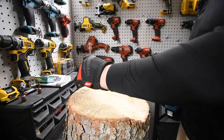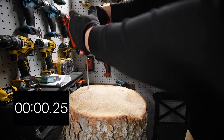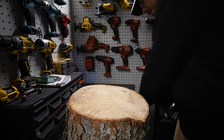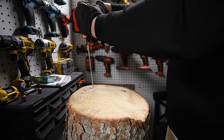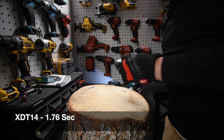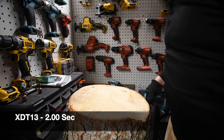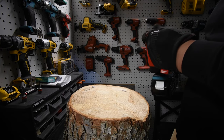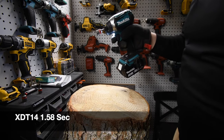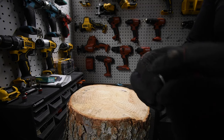Now it's time for the specs — variable trigger first. We're only going to do one each. Ready, go. Then the speed selection model. Ready, go. Wow, this one does seem faster — you can tell there's a little bit more wind in the motor. It seems faster, but I won't know the exact results until I edit the video.